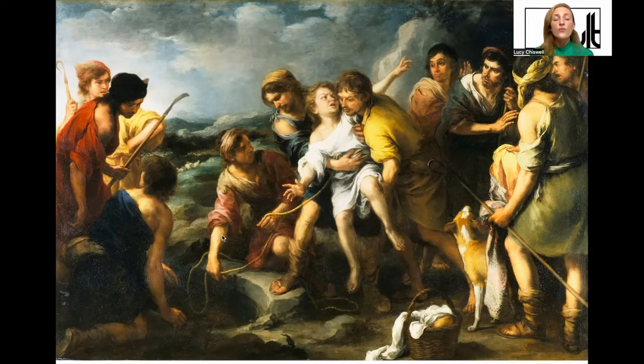Murillo was orphaned at ten when both his parents died in consecutive years. He was taken in by his sister and her husband, and lived with them until 1645, eventually becoming executor of his brother-in-law's will. He was clearly very close to them. He married a lady called Beatrice in 1645, when he left the family home. Before this, he had been training with an artist who was his uncle and godfather, Juan del Castillo.